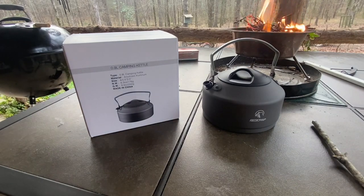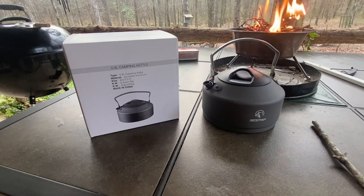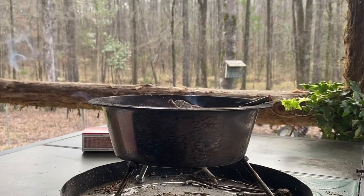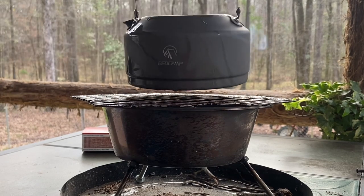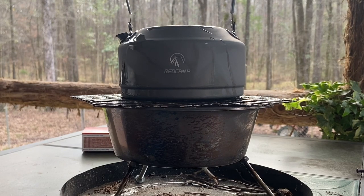Matter of fact, you can see my fire going back there in the dog bowl fire pit this morning. That's exactly what I'm fixing to do with it. I'm going to let that fire burn down to some coals and we're going to see if we can boil some water and make some tea. We've got some good coals burning in the dog bowl fire pit, put my little cooking grate on top, and let's put the Red Camp on there and see what happens.